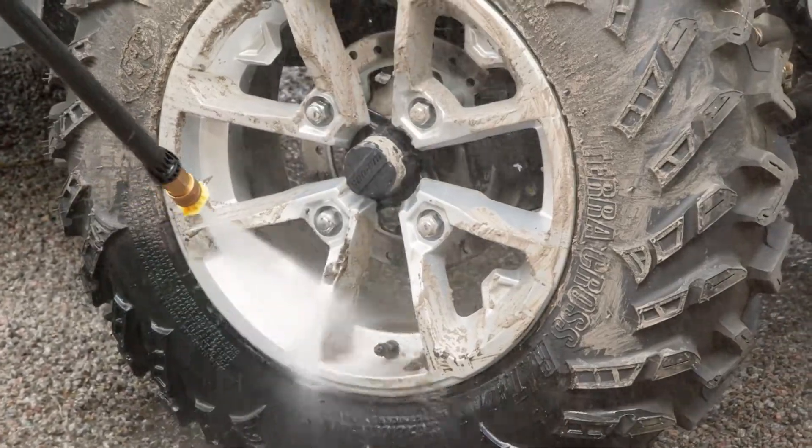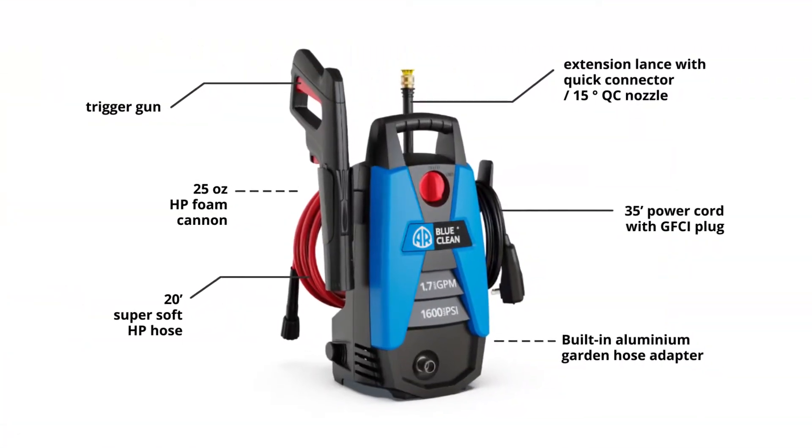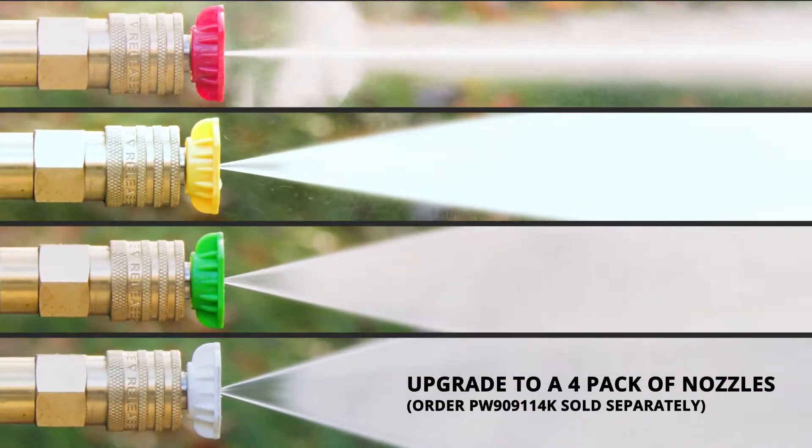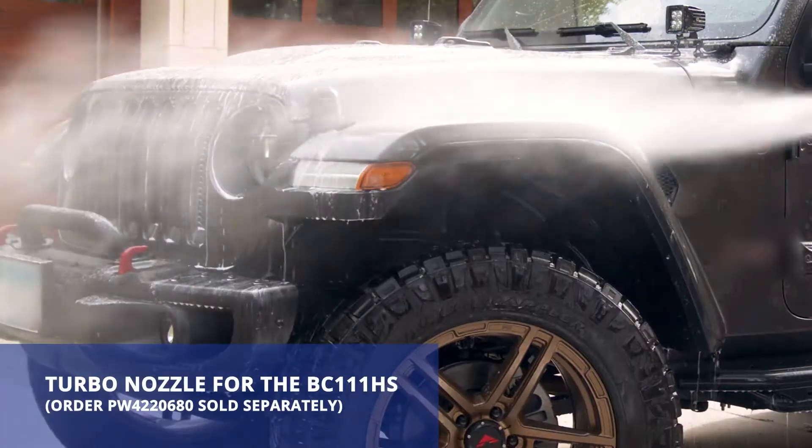The user-friendly AR BlueClean BC-111HS was designed to maximize versatility. Onboard storage keeps the accessories close. The quick-connect nozzles can be switched out in seconds. Use the included foam cannon to blanket your car in suds, and swap in the turbo nozzle for top pressure over a large area.